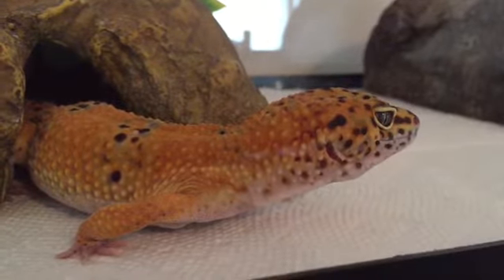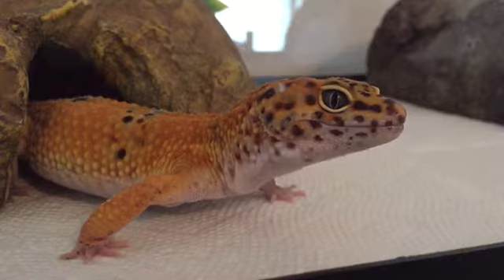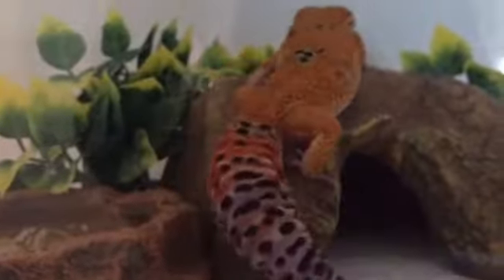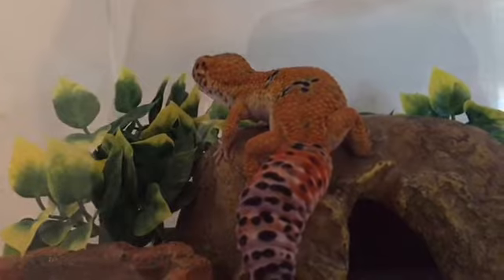So guys, here's a little update on Mango. As you guys can tell, he's doing absolutely amazing. I weighed him early this morning and he weighed 85 grams. I want to know down in the comment section how big your leopard gecko is — comment how many grams your leopard gecko is.